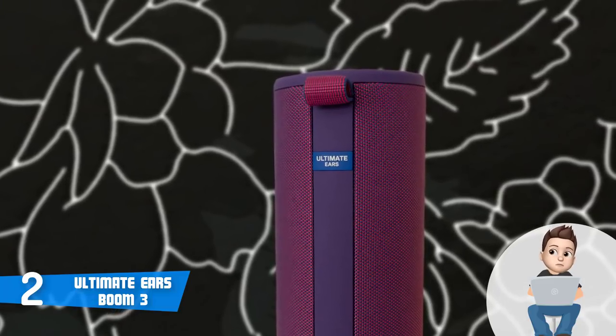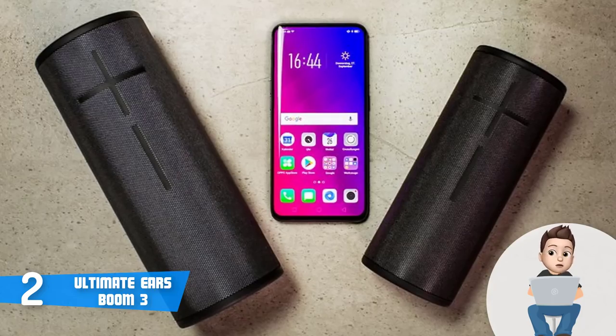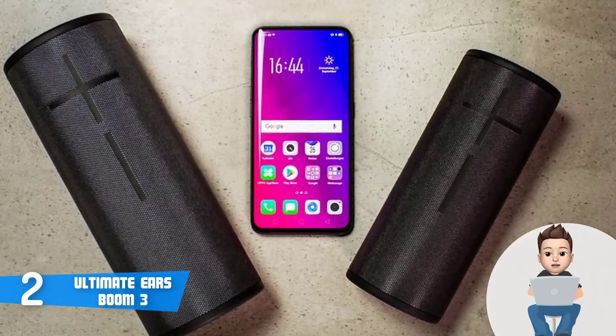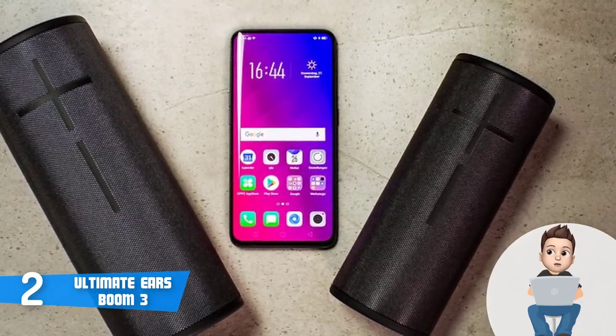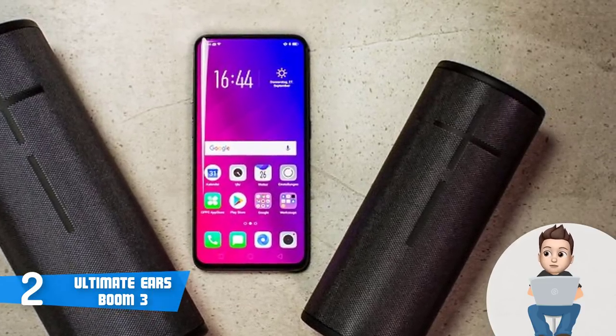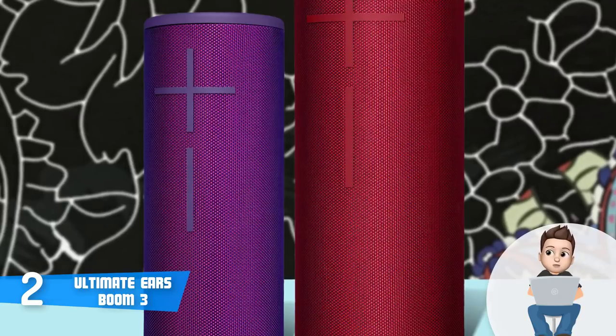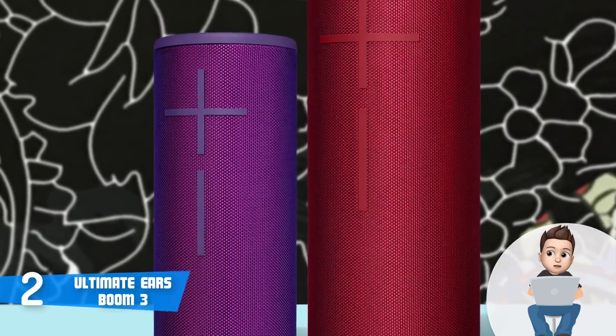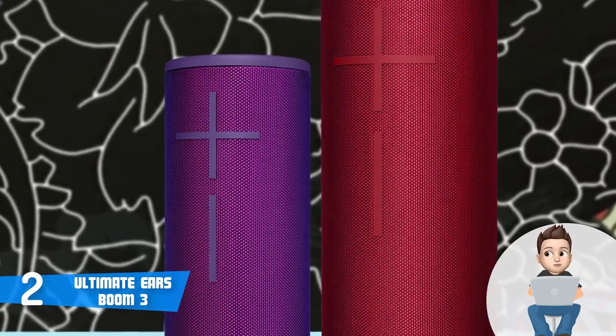This model boasts a cylindrical all-black body wrapped in a durable mesh occupying the front, along with oversized volume control buttons. On the top you can find a Bluetooth pairing button, a magic button in the middle, and a power on/off button. On the back there is a micro-USB charging port located at the far bottom — though I think the manufacturer should have placed it in a more accessible location.